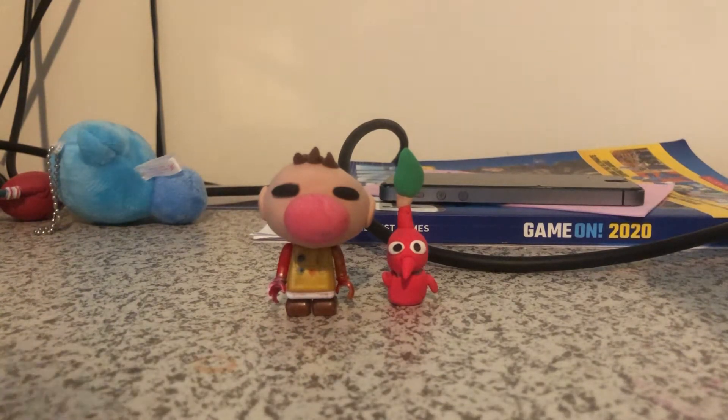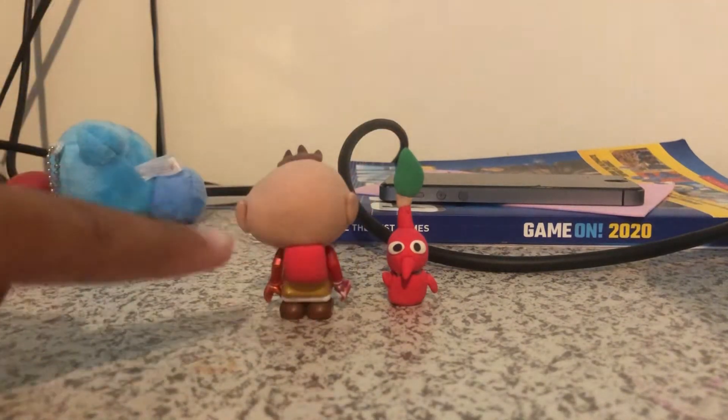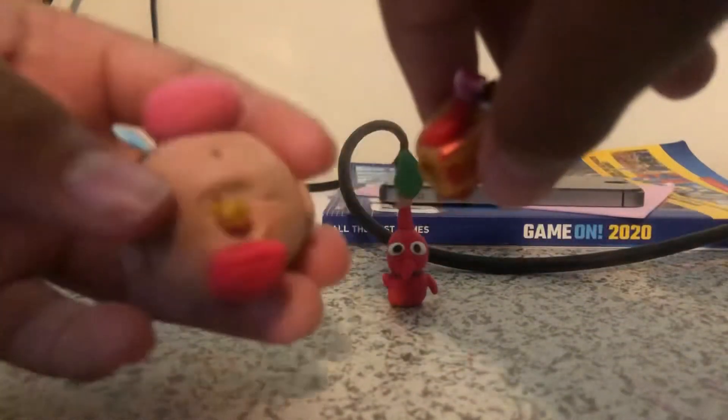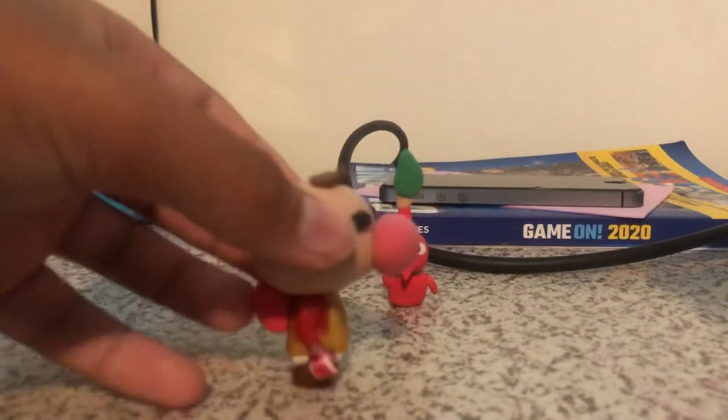Remember yesterday I made like an old Lego figure? The only thing that's different about him is his jetpack — I added a jetpack to him. Do you want to see how I added that jetpack? I just glued on the jetpack to his skin, so that looks like it's attached there.